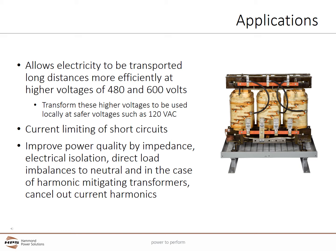Distribution Transformers also provide current limiting for short circuits to properly use with fuses and circuit breakers. They improve power quality through impedance and electrical isolation, direct load imbalances to the neutral, and in the case of harmonic mitigating transformers, can cancel out current harmonics to improve power quality.